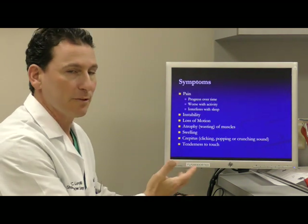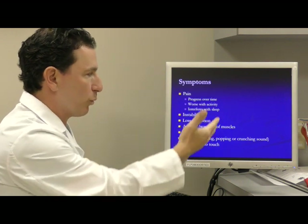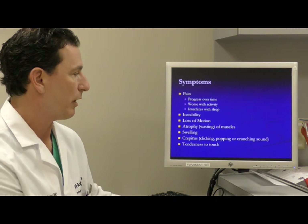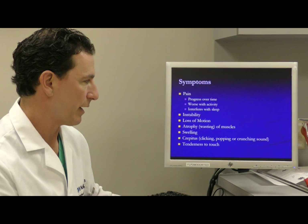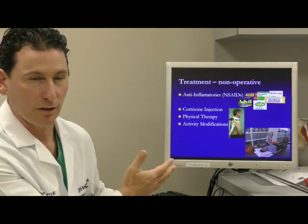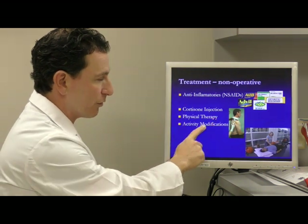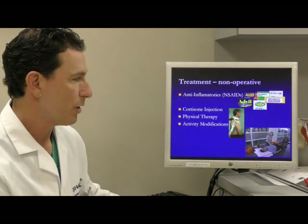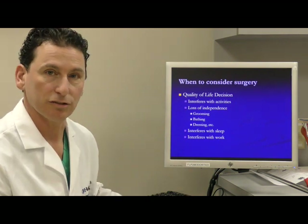Ultimately, symptoms are what drive your decision for surgery — things like pain that gets worse with time or activity, keeps you from sleeping, as well as functional loss, all contribute to the decision for surgery. You might try non-surgical efforts like medication, cortisone injection, sometimes physical therapy, and modifying your life until the quality of your life is affected in such a dramatic way that you consider surgery.